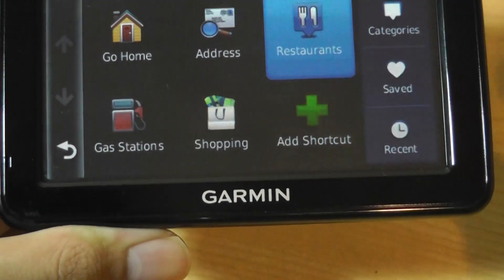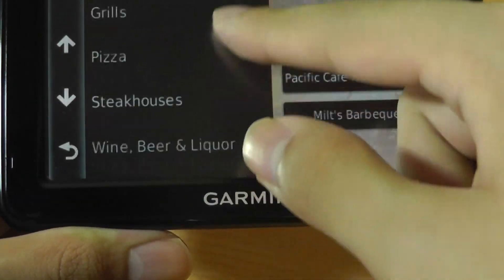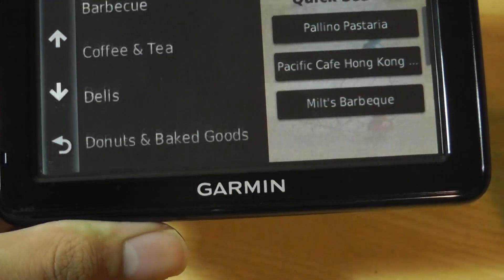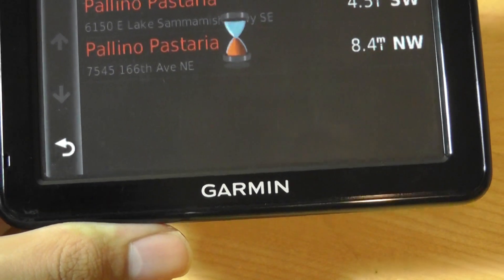All in all, it works fairly well. Tapping on restaurants, for instance, it searches by style and the type of food being served, and shows recommendations nearby. There's also phone number information, so if you find a restaurant you like, you can call them using your phone.